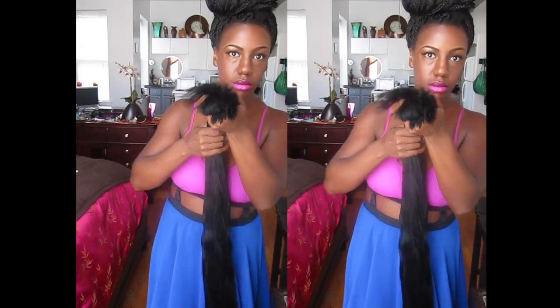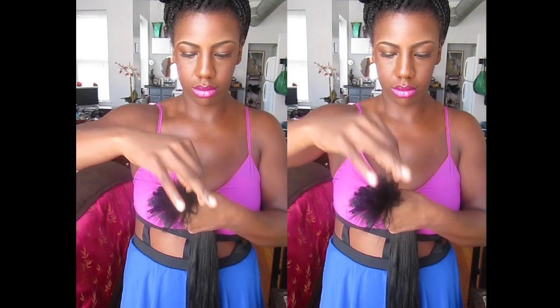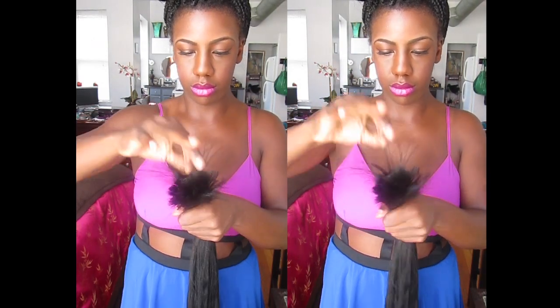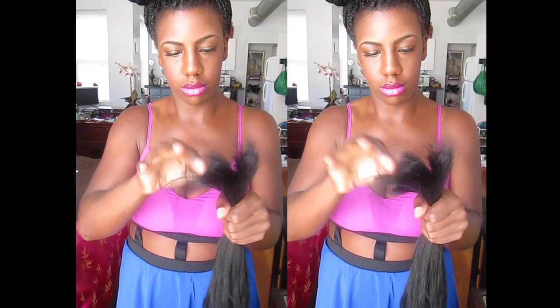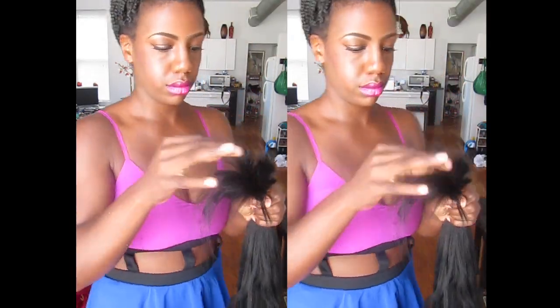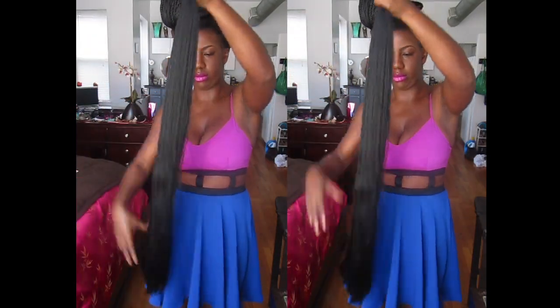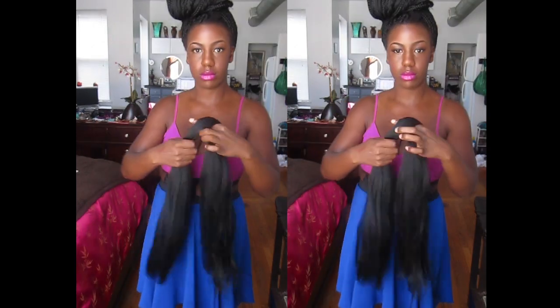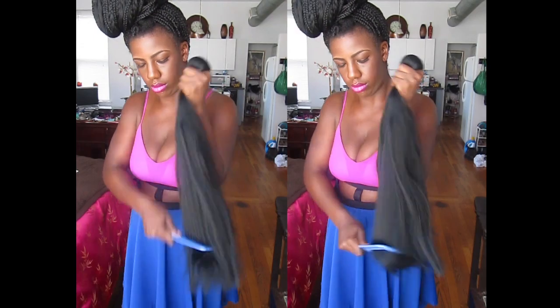Once you cut the hair in half, you have to feather out the ends by slowly picking out small pieces piece by piece to create the tapered end effect. This is one of the most tedious parts of doing box braids or Senegalese twists, but this will ensure that your ends don't have a blunt cut and it will help make the twists and braids stay secure.